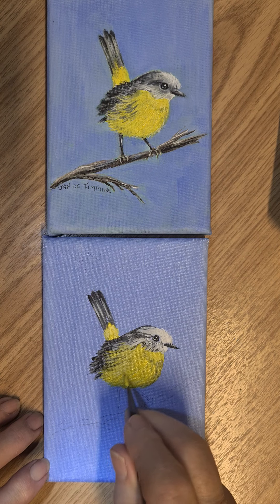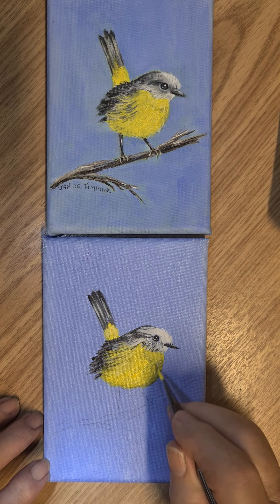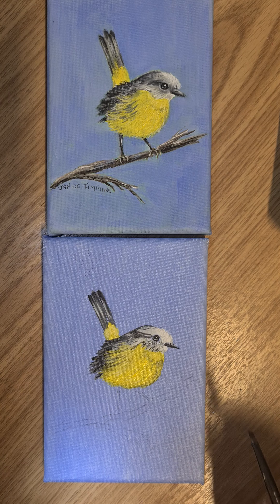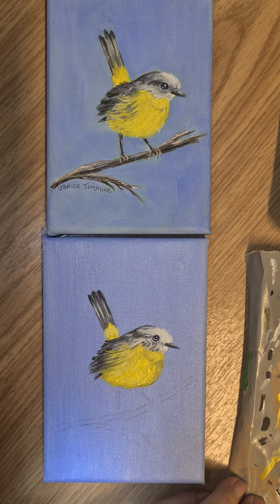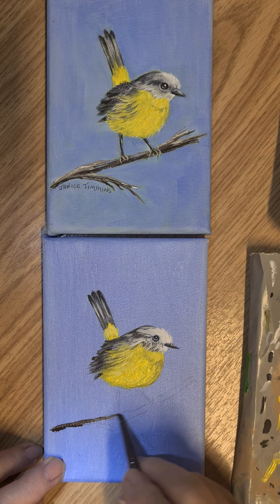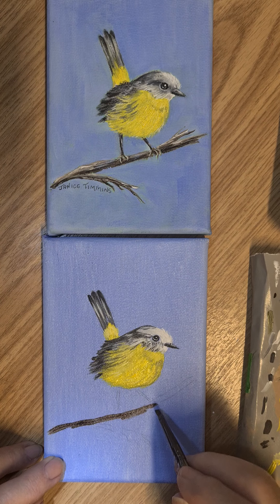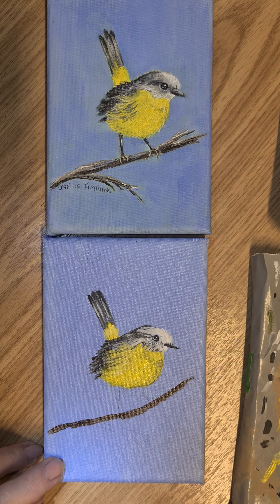Hi everyone, thanks for coming back as we complete the yellow-breasted robin. I was just looking at it and I think we'll just put a little bit more yellow in the tummy area, just soften that off a little. With the fine liner, load up with yellow and just bring in some little fine feathers around here — just some little loose ones down here.